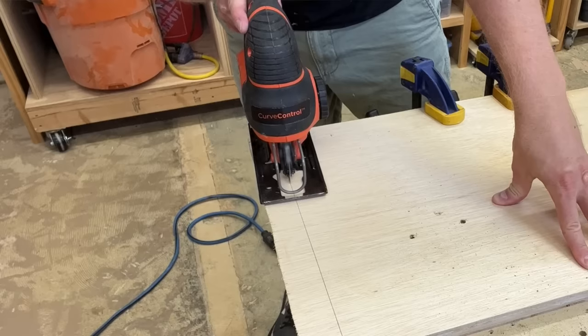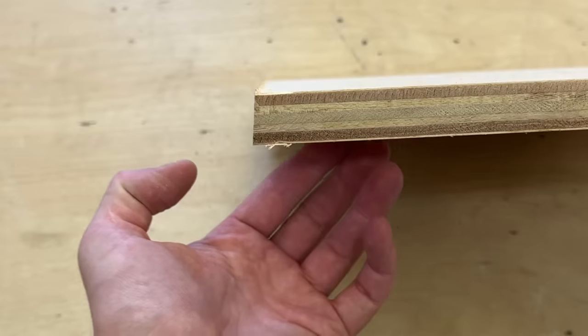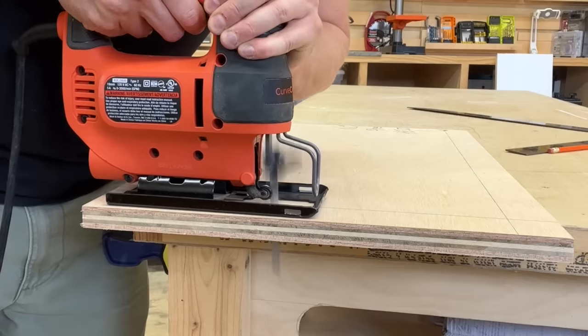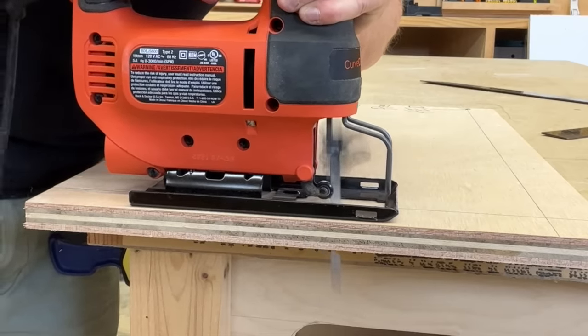Here's a major problem that happens a lot when people are using jigsaws. They're making their cut, and the blade is working its way through the board. But when they finish the cut, they find that the edge of the board is slightly angled — it's not perfectly square. This is a constant headache, and it will happen more often to certain users. But there are reasons for this, and more importantly, ways to prevent it. That's what I'm talking about today on The Honest Carpenter Show.